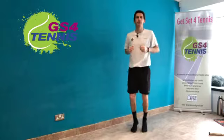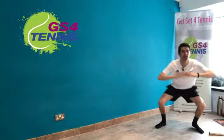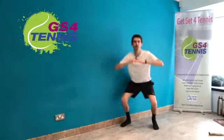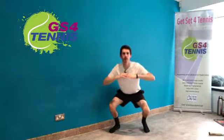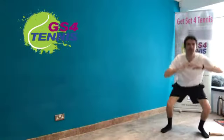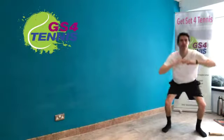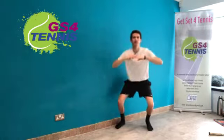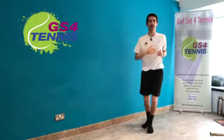Now we're going to do a side skip with a squat in there as well — side skip, squat down, side skip, squat down, side skip, squat, side skip, squat. Just whatever space you have, even if it's just one side skip and squat like I'm showing you — that works perfectly well. Excellent.